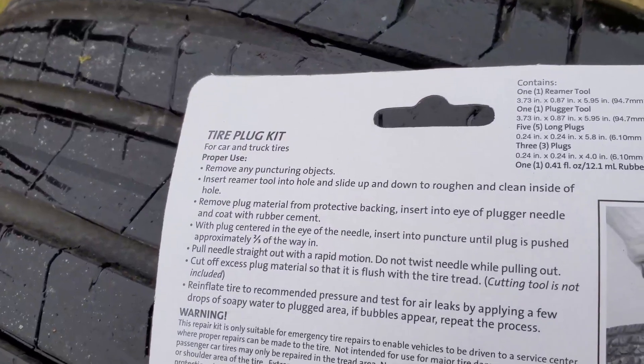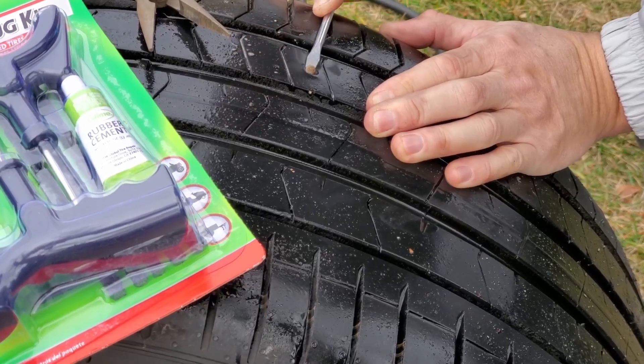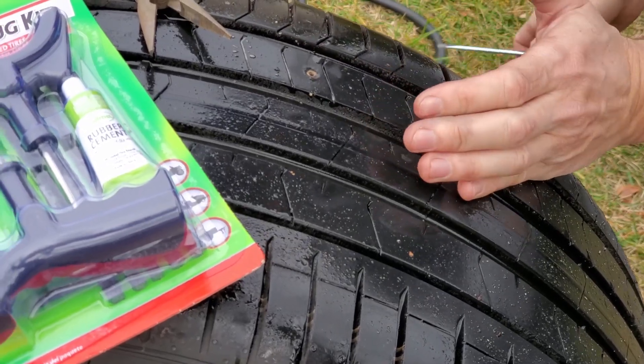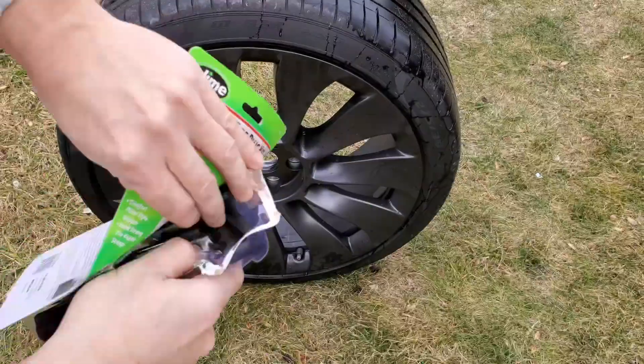In this review, we're focusing on a particular kit from Slime, demonstrating its effectiveness on a tire that began deflating a few hours prior to this test. This comprehensive kit includes a pistol grip handle reamer, plugger tools, repair strings, and a tube of rubber cement, all the essentials for addressing a tire puncture efficiently.